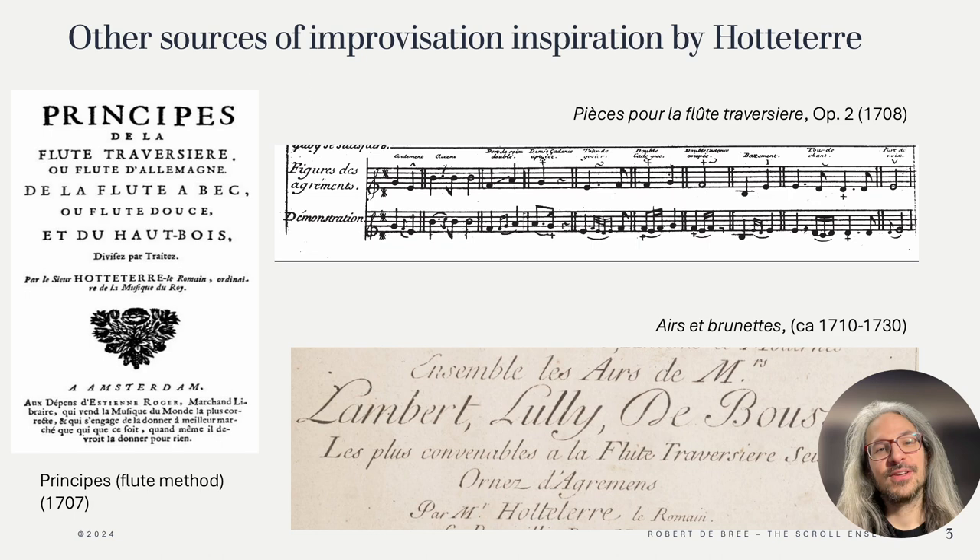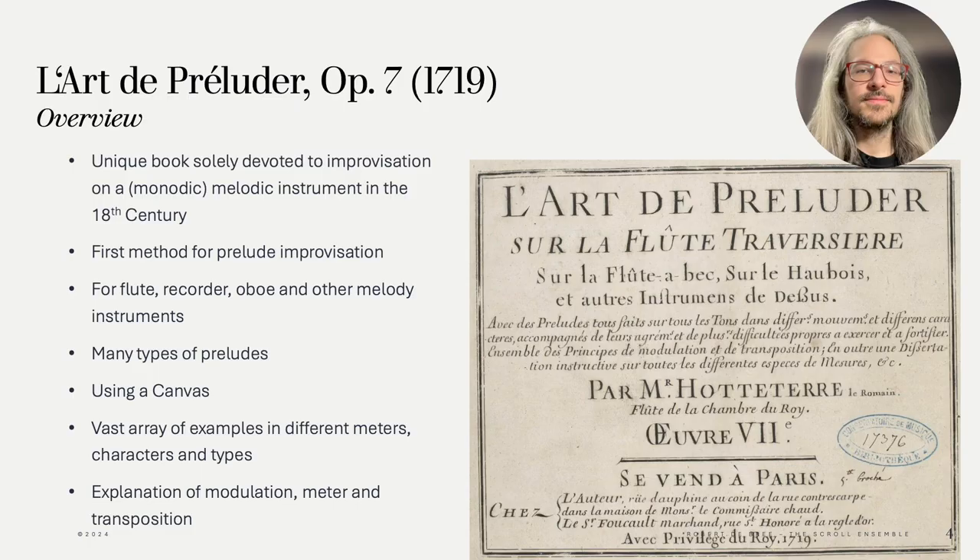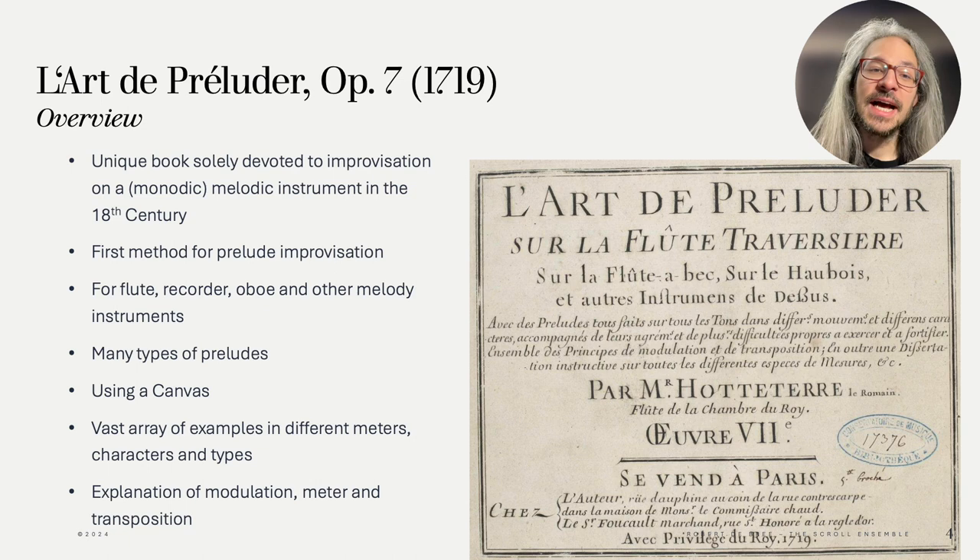Let's now dive into L'Art de Préluder as promised. This book seems to be quite unique — it is the first in its kind. Even for keyboard instruments, which have a lot of improvisation books, a monograph with this topic had not appeared yet. On top of that, it is the first book devoted to solo improvisation on a melodic instrument.